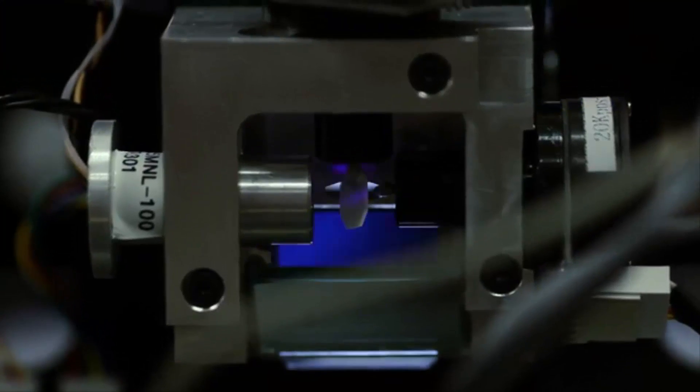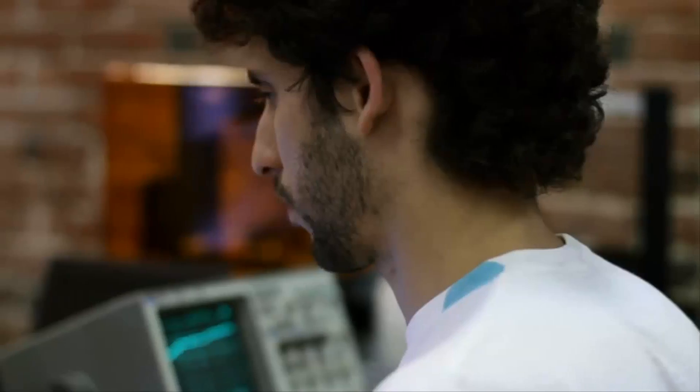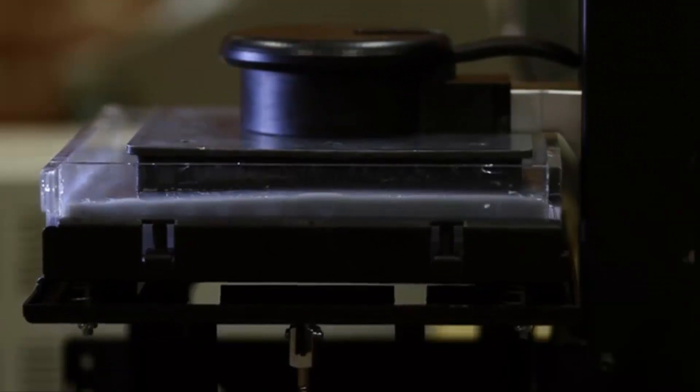The way it works is pretty simple. A laser beam is drawn across the surface of a liquid plastic resin that hardens when exposed to a specific wavelength of light. After the layer is drawn, the build platform lifts and the process is repeated layer by layer until the part is finished.